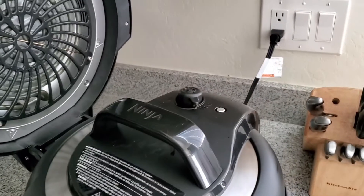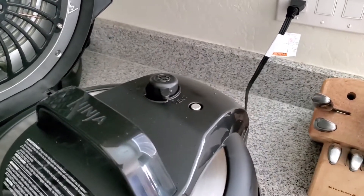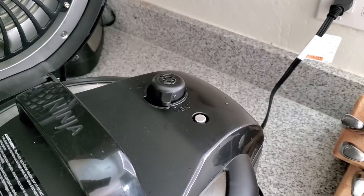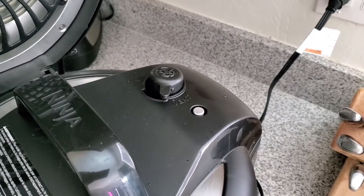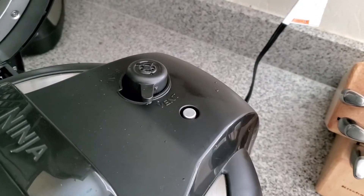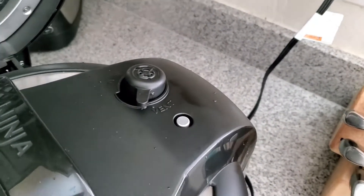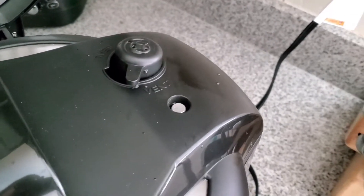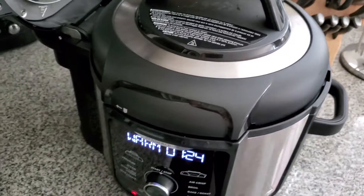Venting is almost done, waiting for that float valve to drop. Now I can open her up — the float valve has dropped, so it is safe to open it up.